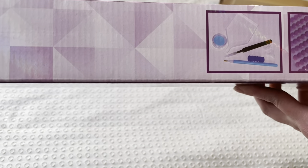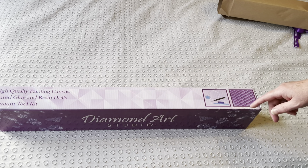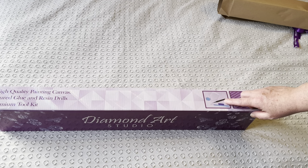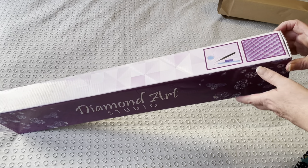Diamond Art Studio offer you the option of having a toolkit or not. I've got enough toolkits, so this painting does not have a toolkit in it. But just to let you know, you do get a standard kit: a boat with a spout, a caddy of blue wax, tweezers, a pen with a comfort grip, and a couple of multi-placers - I think it's a seven-placer and a four-placer.